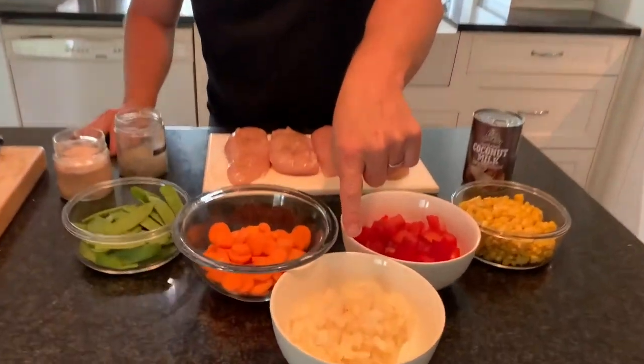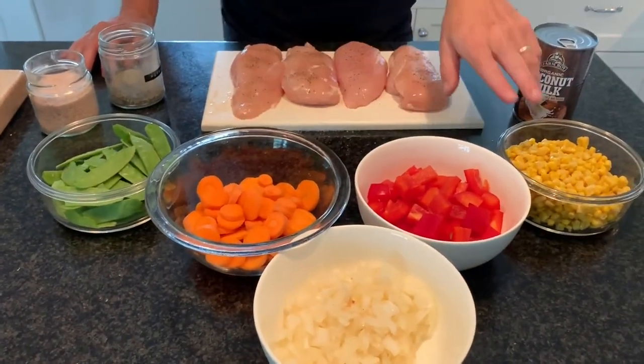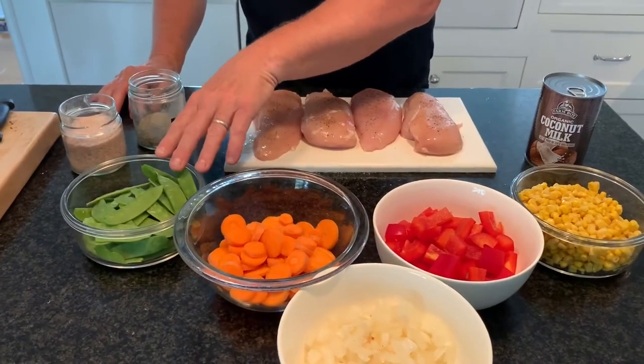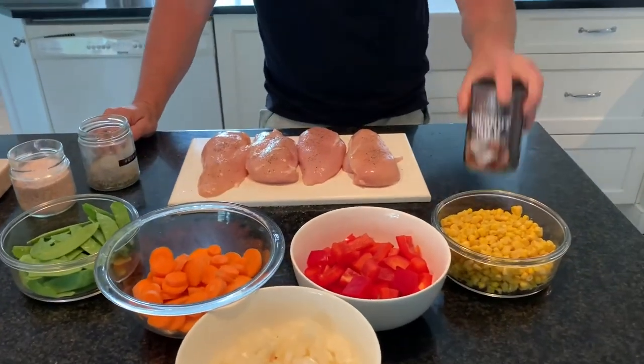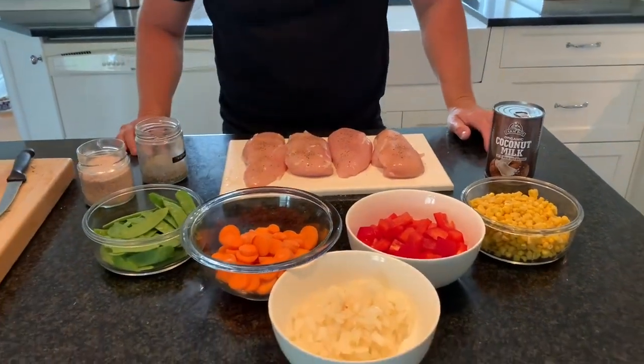Let's go through the ingredients. So here we have some onion, some pepper and some carrots, some corn — one can of corn — and about two cups of snow peas. Since we're doing coconut chicken, we're going to use coconut milk. We have four chicken breasts and of course some salt and pepper to season.